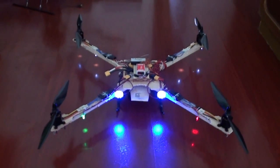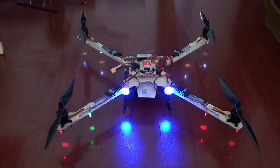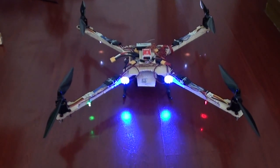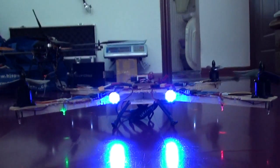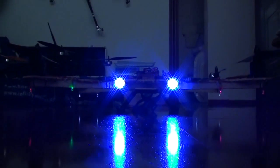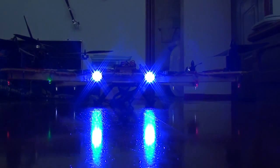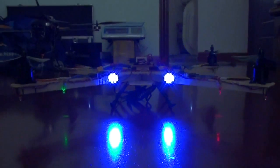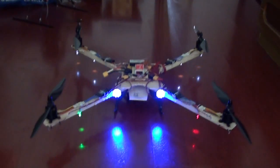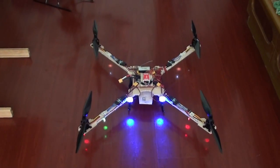We have the white strobes on the back side — you can see they go bright and dim. We have blinking red LEDs forward on the front section; you can see they are really, really bright. This makes it a complete Widowmaker. Now it is ready for night flying as well.